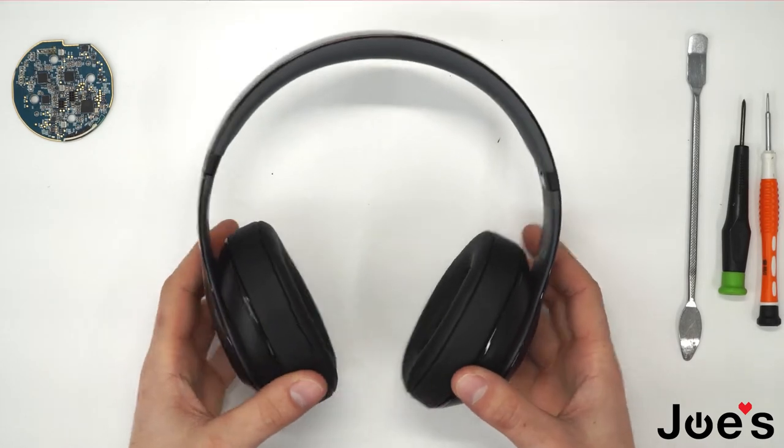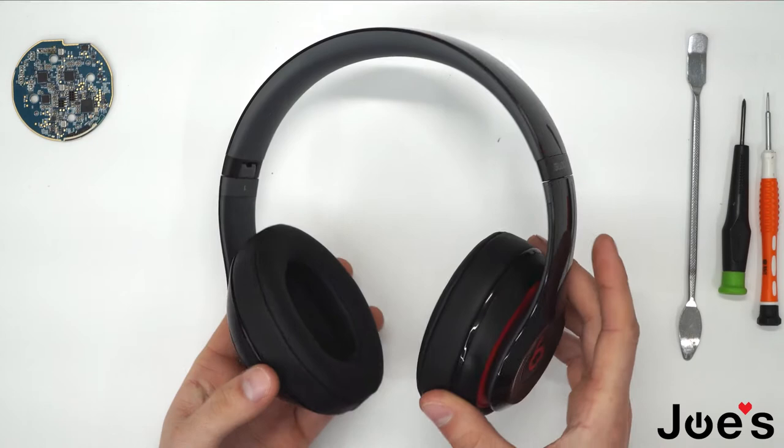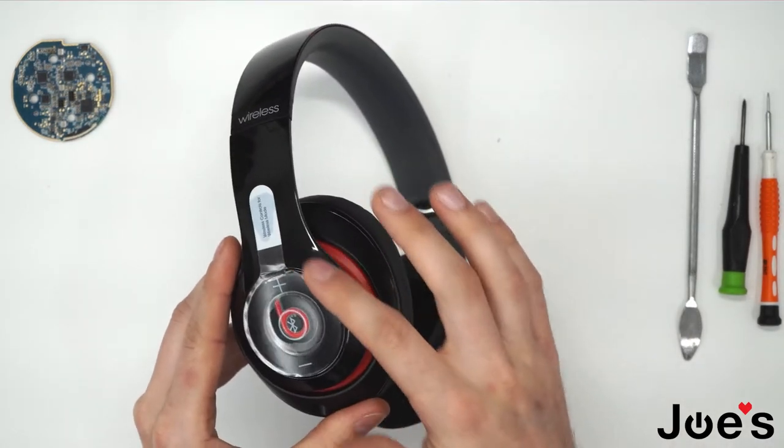To begin, you'll need to know where the Bluetooth board is located. It's located on the left side of the headphones, right under this panel here.